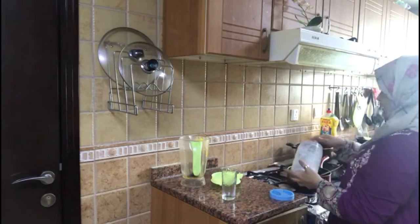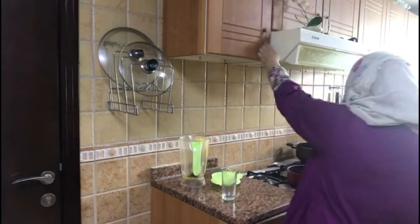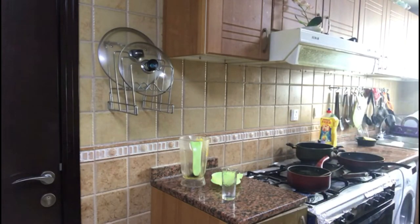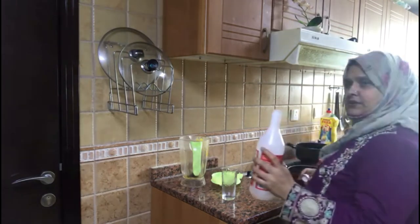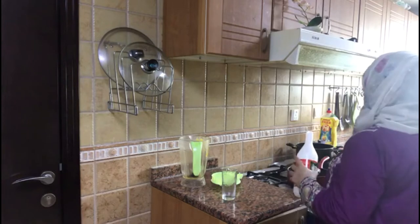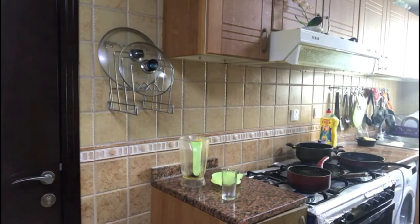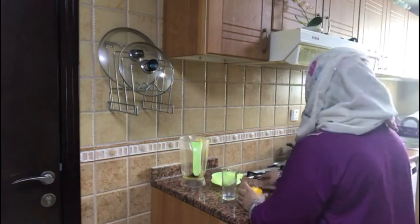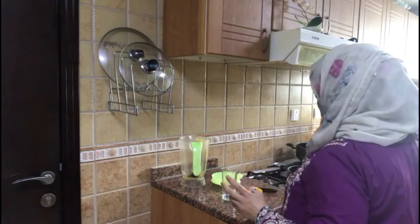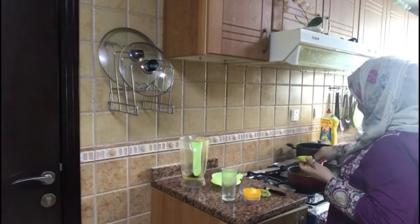I will add 4 tablespoons of sugar to it. I will add a little bit more. Then I will add lemon juice. I've added the lemon juice. Now it will get a nice flavor. I will add a little bit more lemon juice.